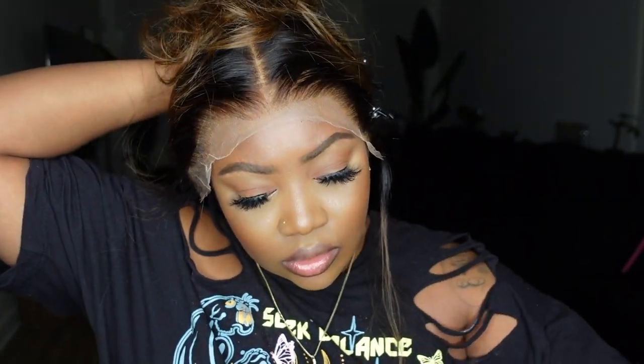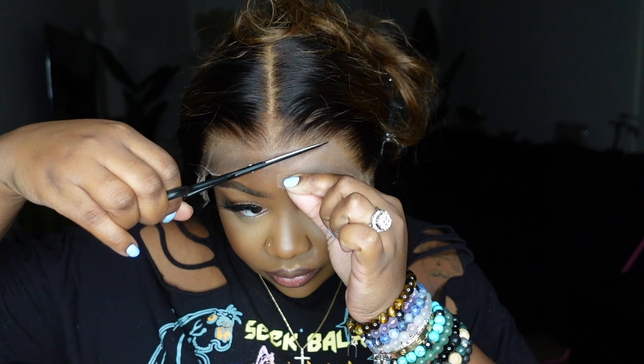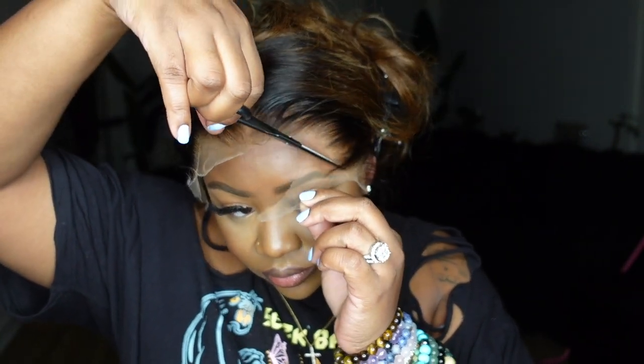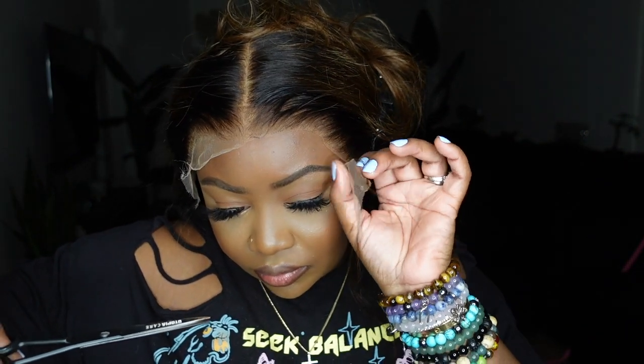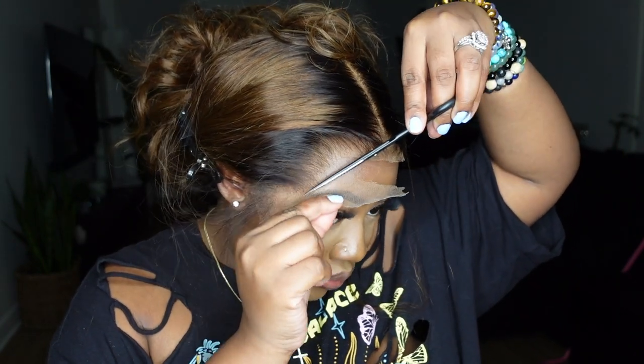Now let's go ahead and bond her down and install. Also pay attention — I'll show you a little bit later that I did get a little bit of buckling with the lace. It had nothing to do with the actual wig but more so my technique. Lately I've been bonding the wig down while the lace is still attached, so going back to my old ways and cutting the lace off first, I kind of placed it a little bit wrong and a little bit wonky.